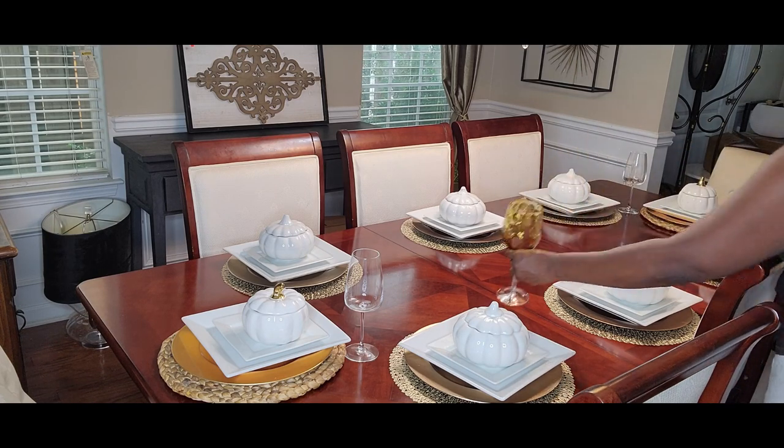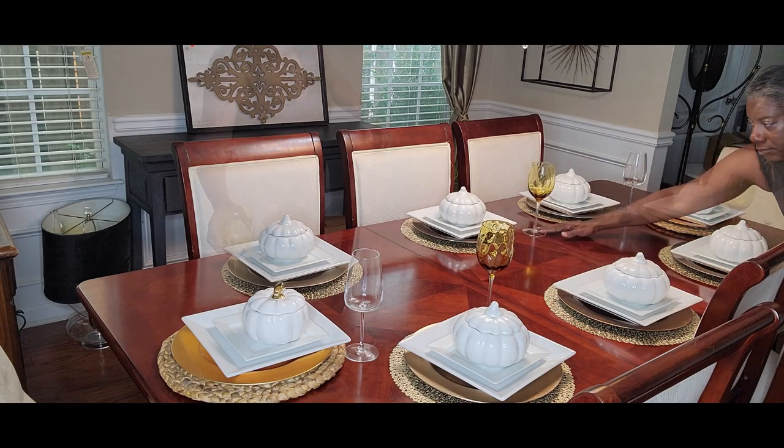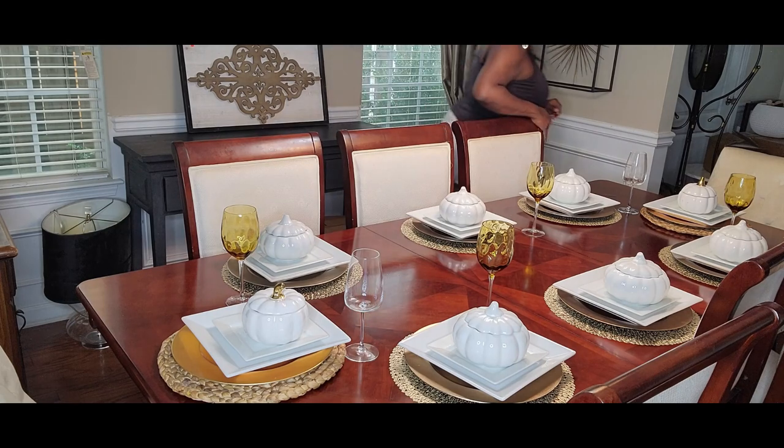At the head of the table I'm using the clear wine glasses, and the amber wine glasses at every other place setting. This happened because I broke two glasses in my wine cabinet — that let me know it's time to purge, because I'm starting to break things! We are definitely going to get on that project in the next couple of weeks.